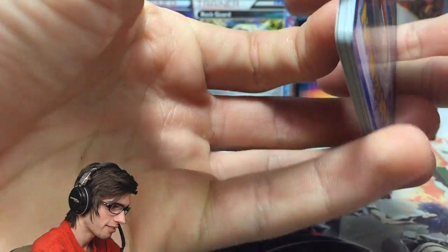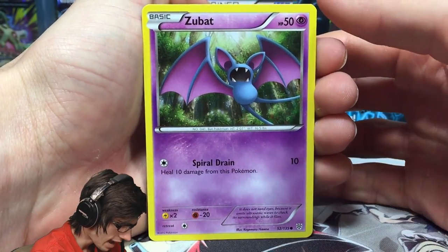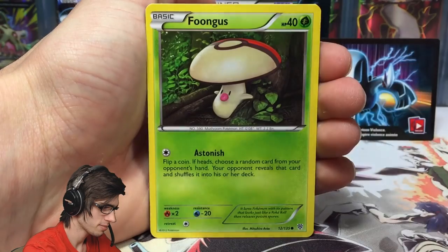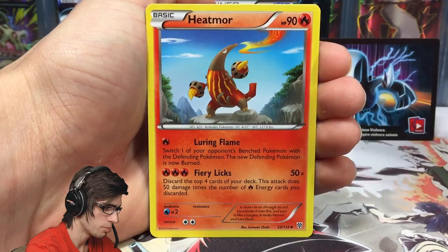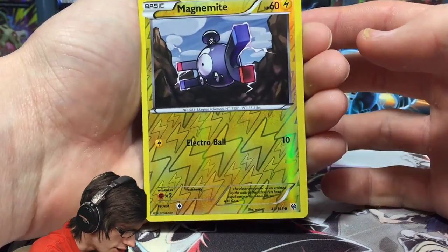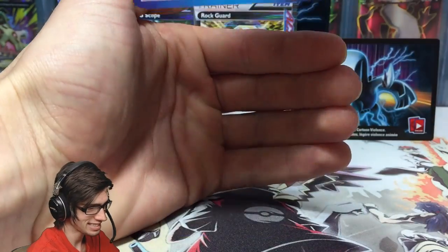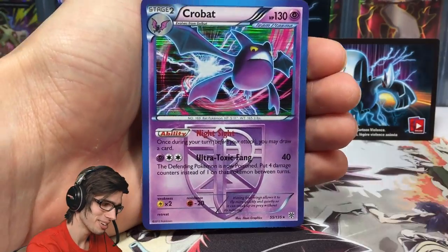Let's see if we can finish this tin off on a ridiculously strong note. We have Zubat, Patrat, Carvanha, Whismur, Foongus, Team Plasma Grunt, Heatmor, Cloyster, a reverse holo Magnemite — that's just a common. And the final card from this Lugia EX tin is... a Crobat holo! That is so good — what a way to end it.